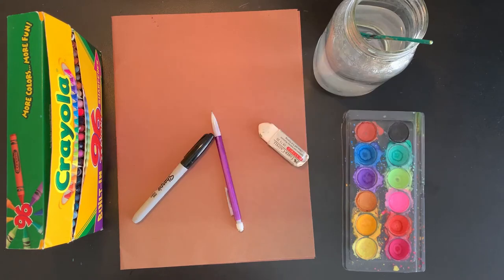Hi everyone, it's Miss Rossi. Today we're going to create art inspired by prehistoric cave paintings.